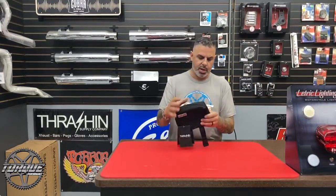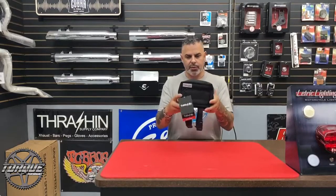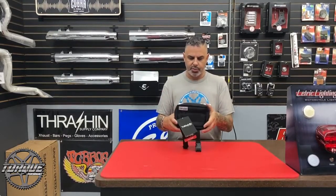Really neat product at $64.99 — fits basically all makes and models. It's available at all Drag Specialties dealers. For Torque Performance Television, I'm Jason Hallman, and this is this week's new product showcase.